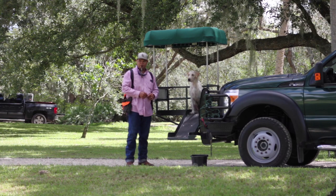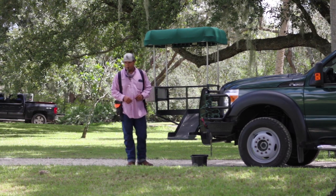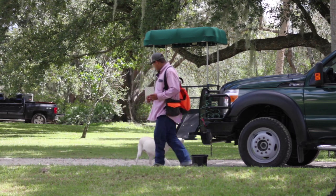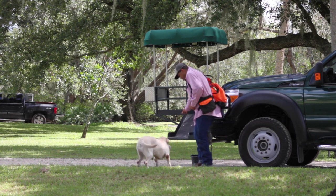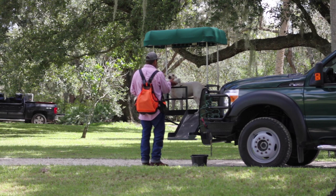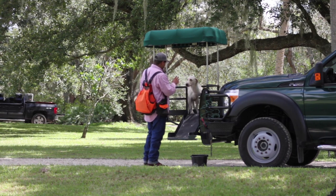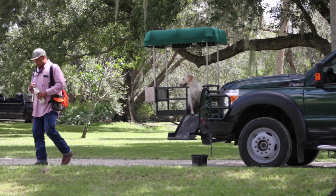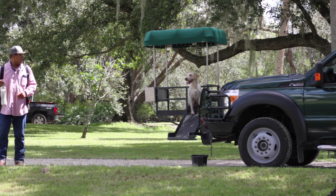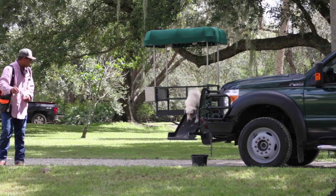Now that we have a dog that is accustomed to the platform, we want to teach them to load remotely. We start off with a short retrieve to keep it fun for the dog and again show them where they're working from. After making a quick retrieve and a quick delivery, we'll have the dog load up and sit down in front of the opening of the ramp, and then the handler is going to move away from the dog — having them watch the mark, making sure she's paying attention before he throws. As he pitches the bumper out, he will send her remotely.